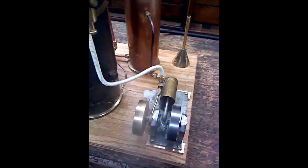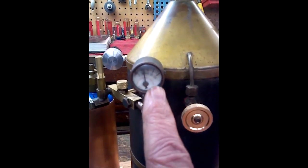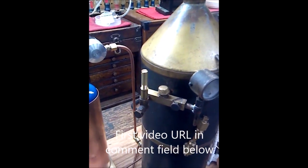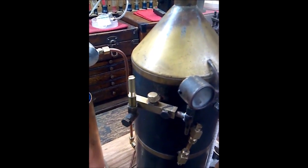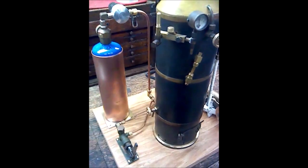Chugging along pretty good, running right about 35 pounds of pressure. This is the port for the whistle — got to work on that. It got waterlogged the last time. I don't know if you saw the first run, but it got waterlogged and it sounded terrible. So we'll work on that. I'm pretty happy with the way it's coming together.